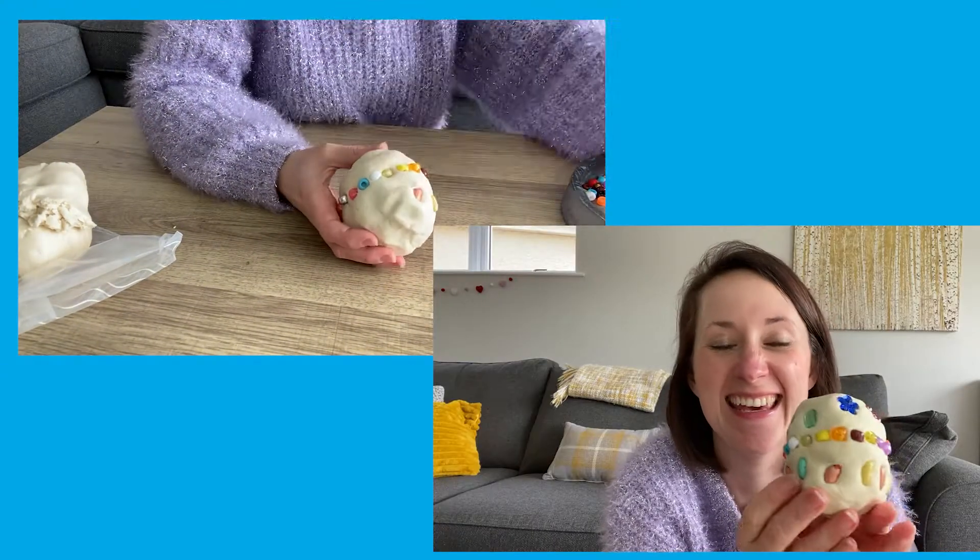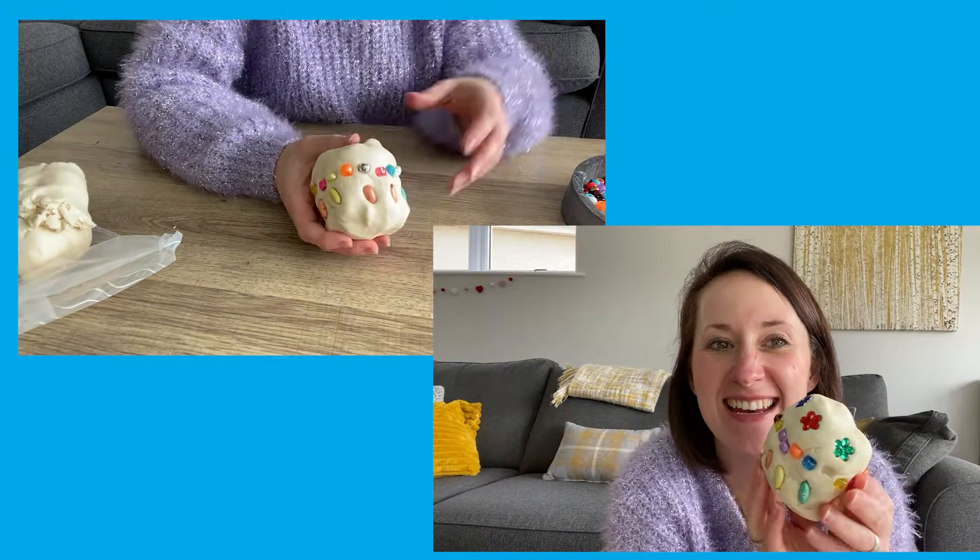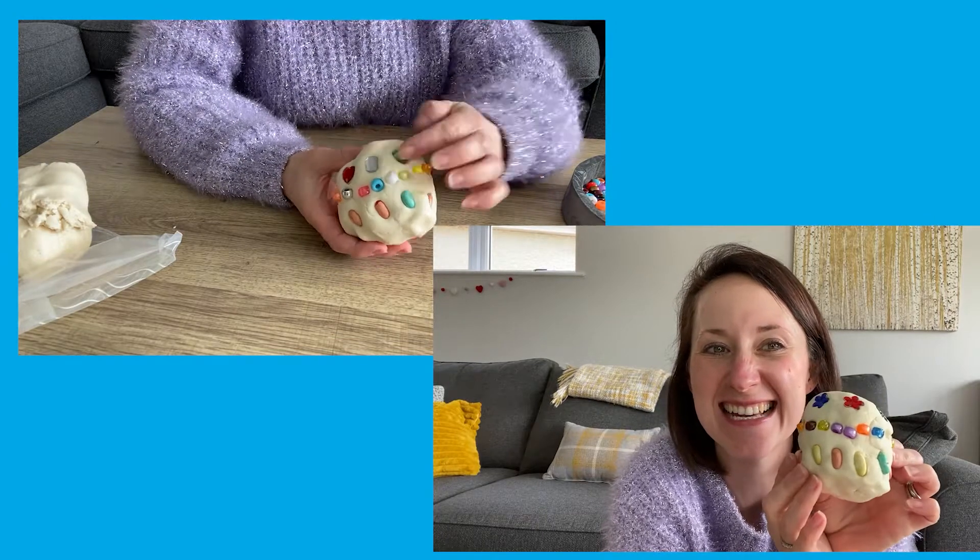So here is our decorated mermaid egg. It looks fantastic.